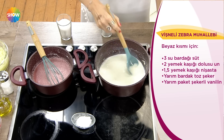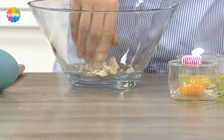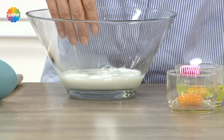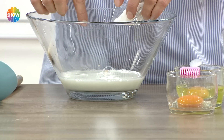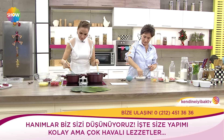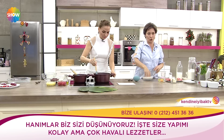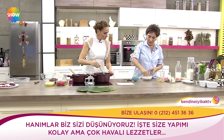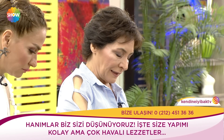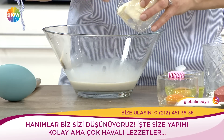Bu poğaçada labne hamurlu çabuk poğaça. Mayanın dörtte üçünü karıştırma kabına koyuyorum, üzerine sütü ilave ediyorum, maya daha kolay aktif olsun diye şekeri ilave edip mayayı eritiyorum. Bu aslında birçok hanımın ekmek olarak da yapabileceği bir tarif; yapımı son derece kolay ve sonucu her zaman başarılı olur.